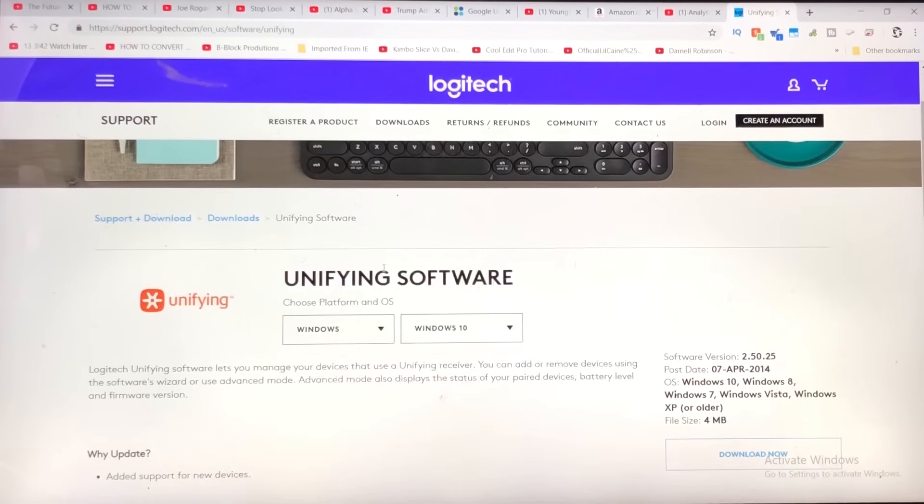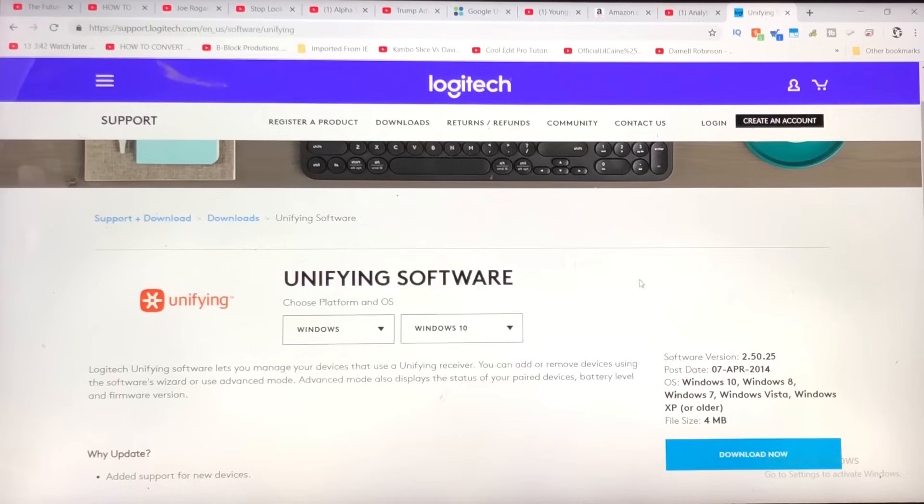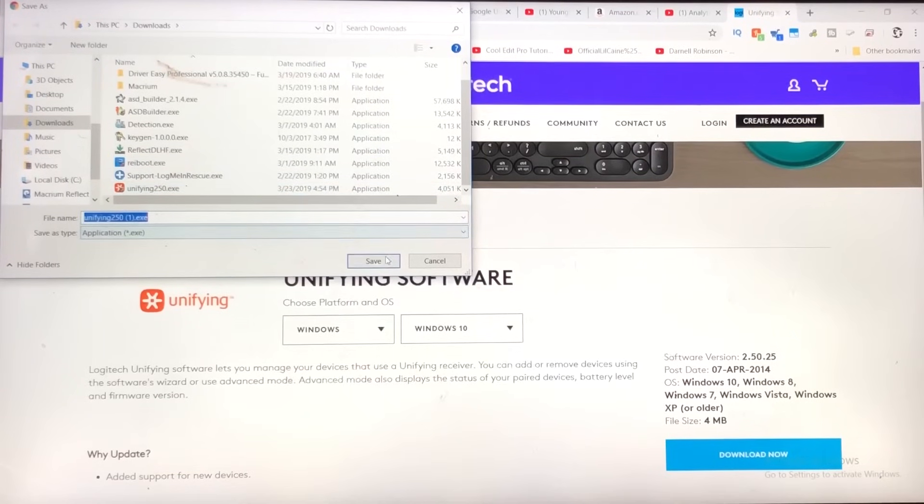The first thing we're going to do is download the Unifying Software program. You could choose Windows, Mac, or Chrome OS. Mine is Windows 10, so I'm going to keep it as is and hit download now. I already have it downloaded on my computer, but I'm going to go through the process anyway.